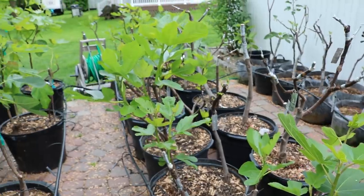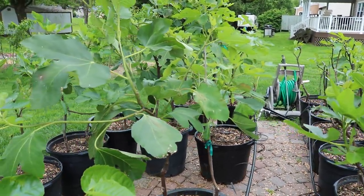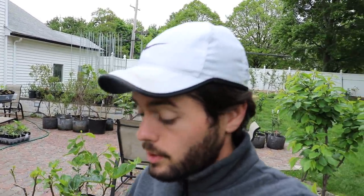This is a really great way to absolutely force your tree into fruiting, and it's a method that I use every single year here without fail. Because I live in a shorter season climate — I live here in Pennsylvania, Zone 7A — we only have about six months of frost-free days, so getting these fig trees to fruit in six months is a bit of a challenge.